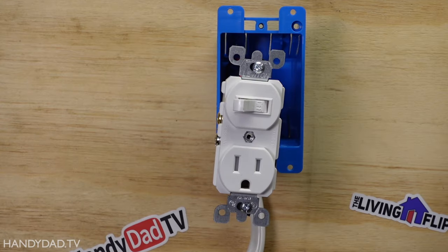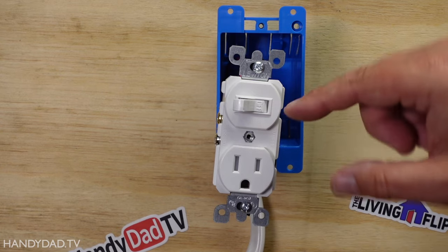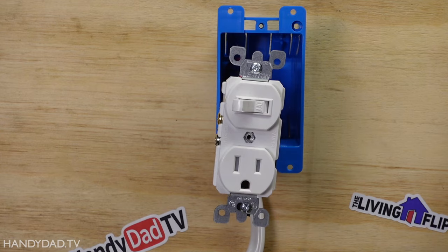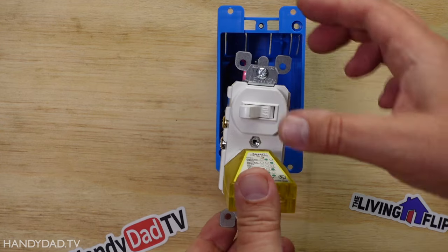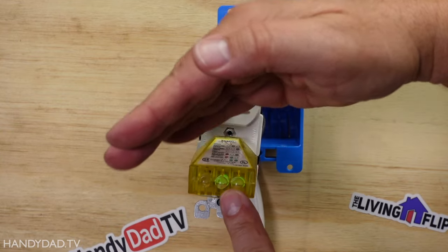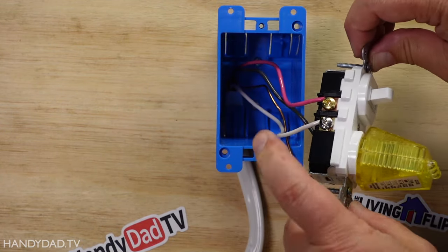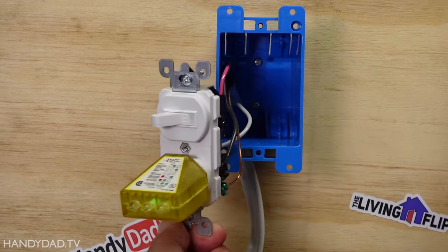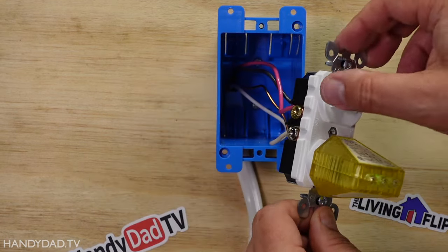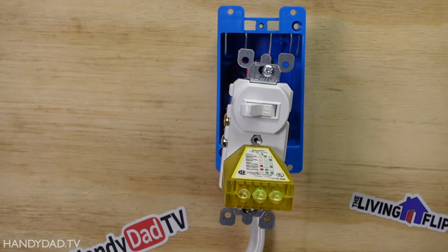Scenario number two is if I want to put in an outlet here. I can use a combo switch. This still controls that light, but it also has power on the outlet all the time. You can see that by these two green lights right here — that means it's wired correctly. I could only do that because I have a neutral on the side over here. The black wire is the hot, the red wire is the one that goes to the light, and the ground is on there as well.